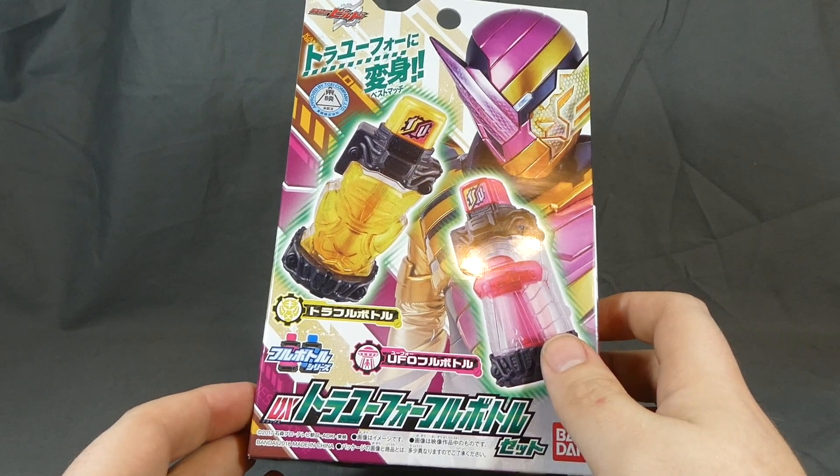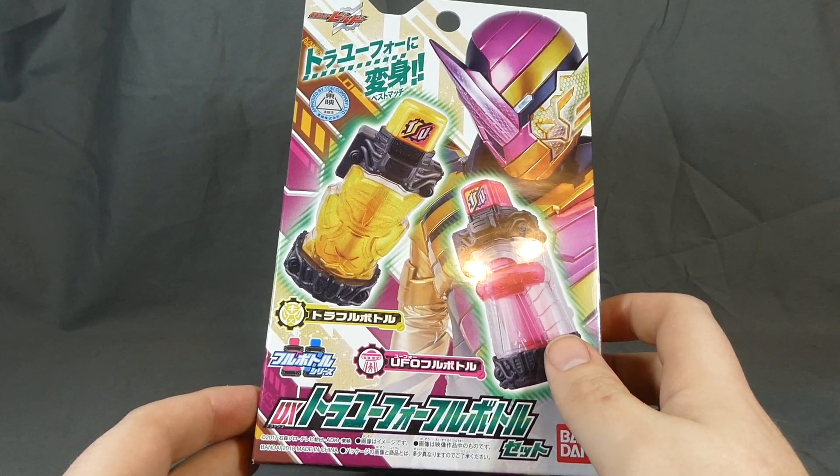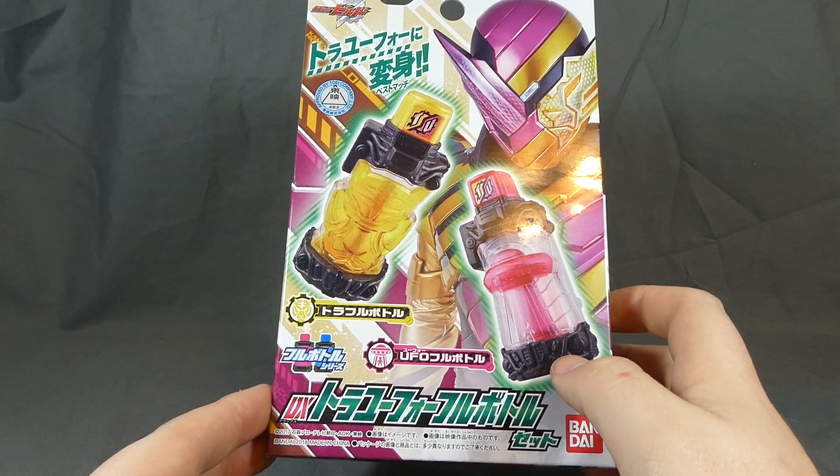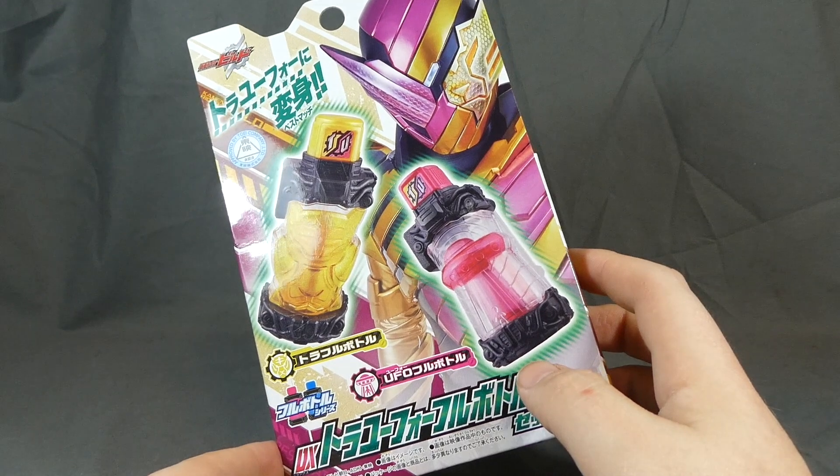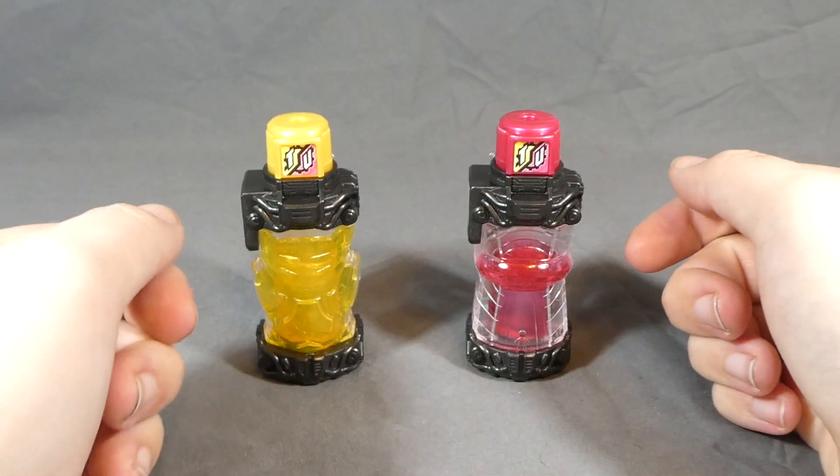This was released in March 2018 for the usual full bottle price of 900 yen or so, give or take, depending on when and where you picked it up. So without further ado, let's go ahead and get this open and take a look. And here they are.